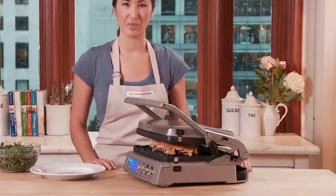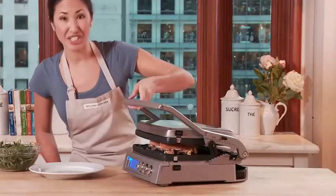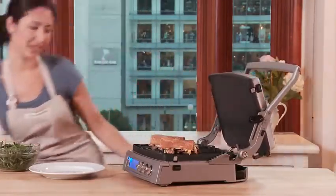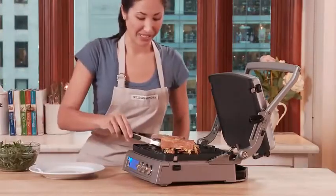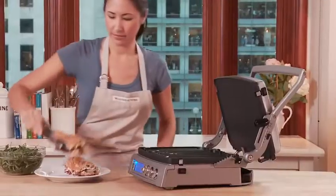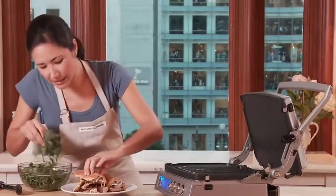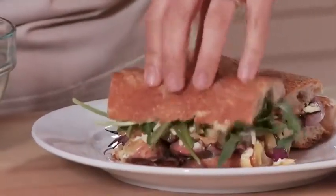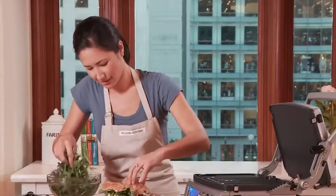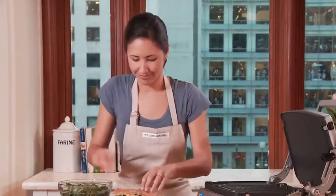A few minutes and my cheese should be melted. Looks like my cheese has melted, so let's take the sandwiches off the grill. And those are some gorgeous steak sandwiches. One final ingredient — let's lift the lids and tuck in some fresh arugula. Now those are some beautiful butcher steak sandwiches made on my Cuisinart Elite Griddler.